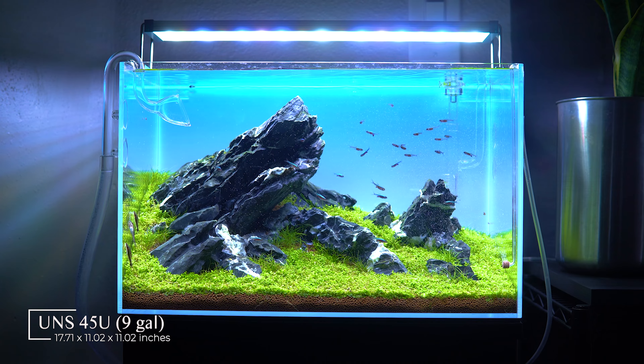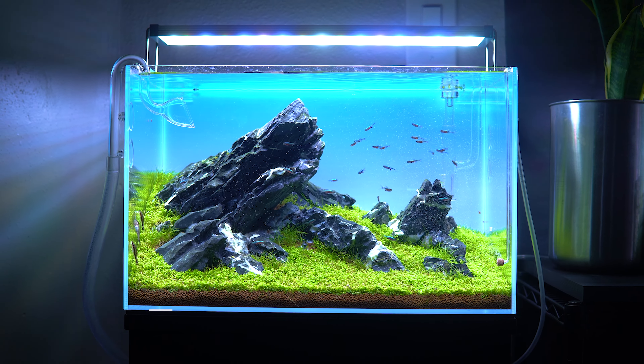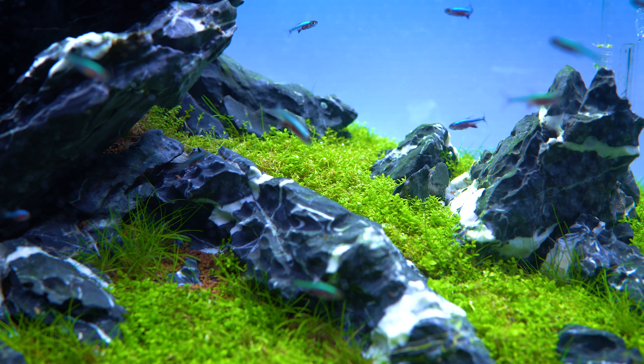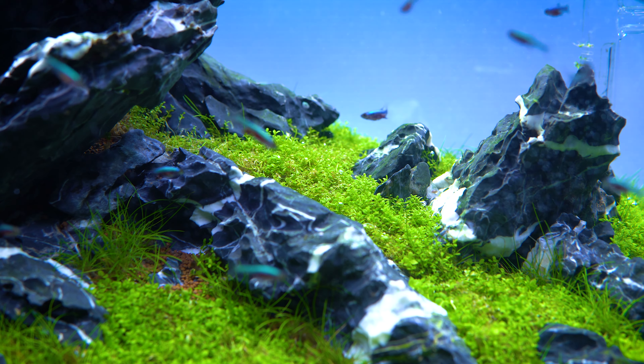Once I get some new Eleocharis in this tank to really fill out the background, I'll give this scape a few more months and then it'll be time to do something new and different.